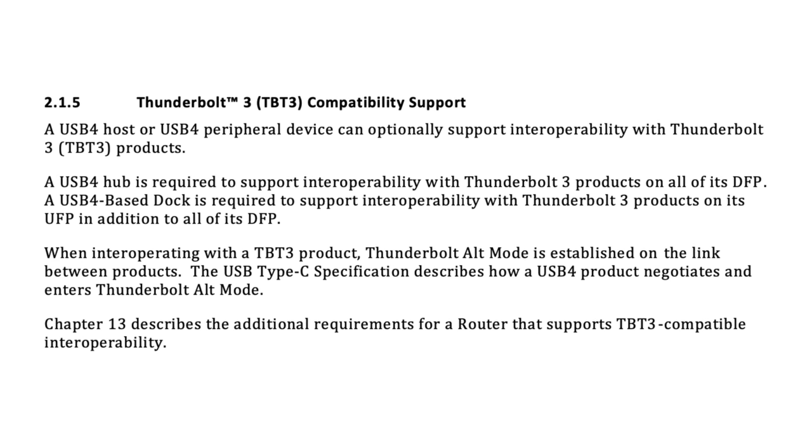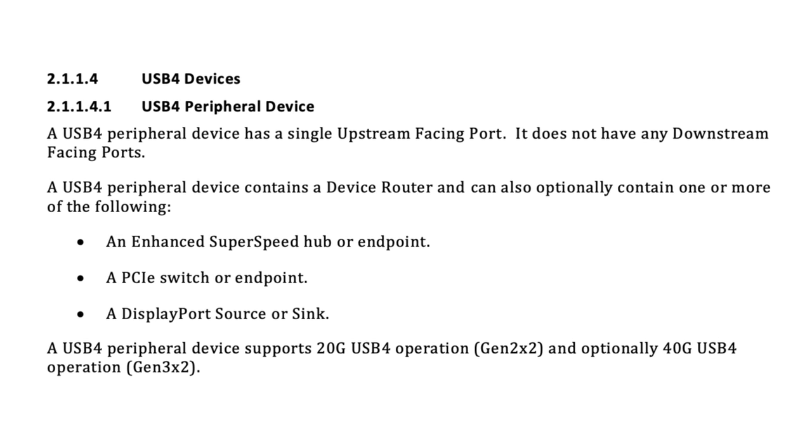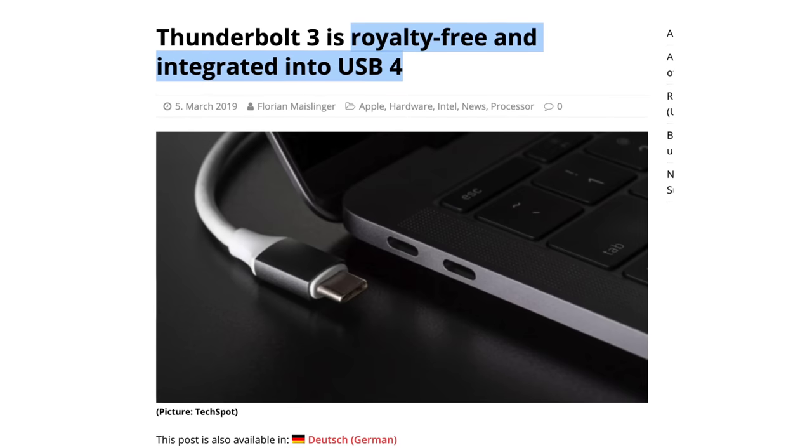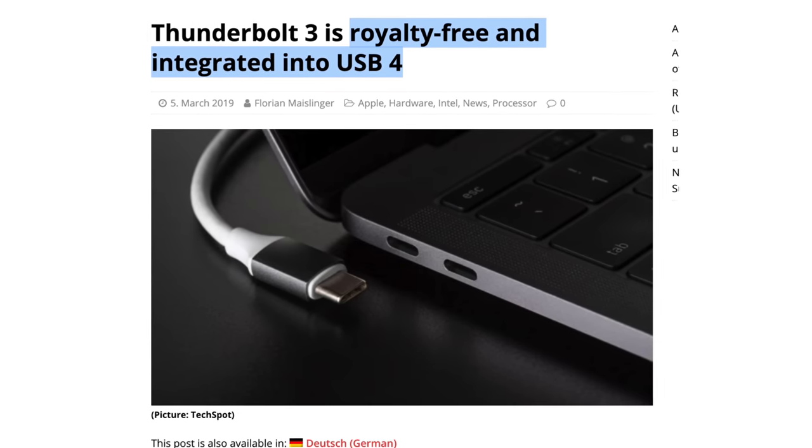You get support for very high 40Gbps data transfer speeds, and support for DisplayPort and PCI Express connections, but while being completely royalty-free and no longer requiring an Intel controller chip.